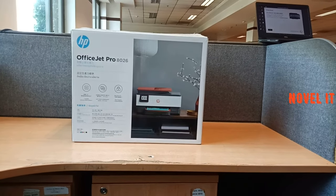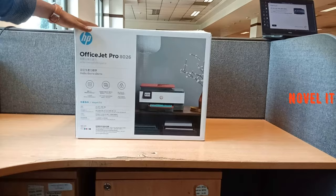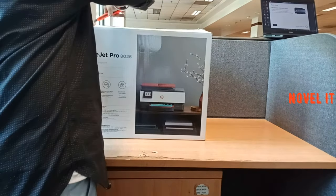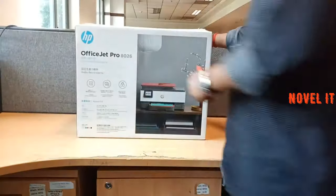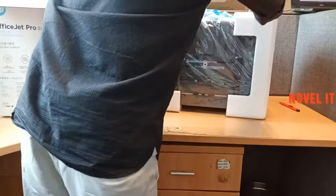So guys, this is HP's official printer. You can see here. And today I am going to unbox it — it is brand new. Finally, I have unboxed this, and this is our printer, and these are all of the cables.